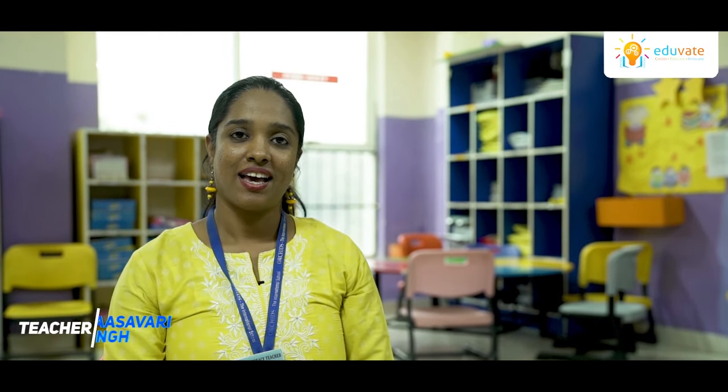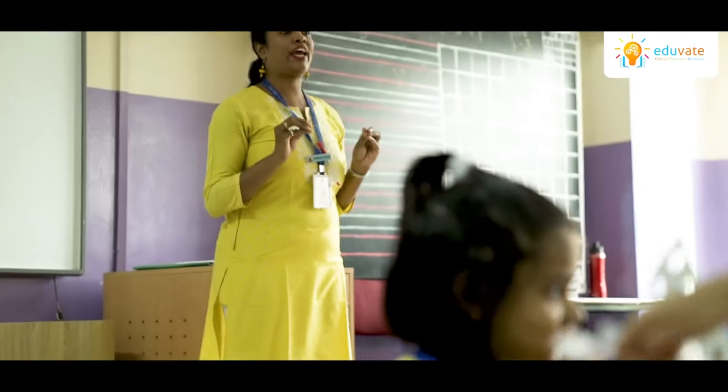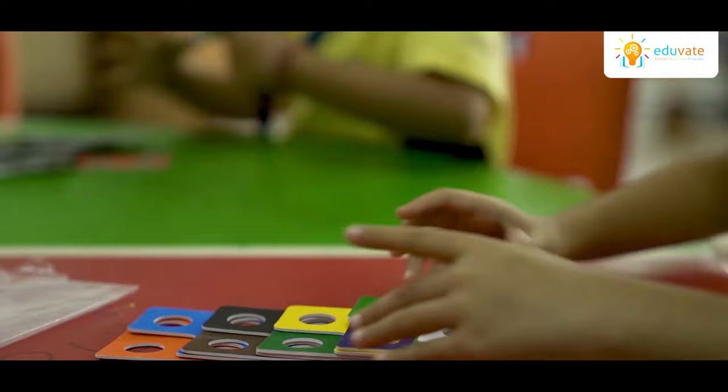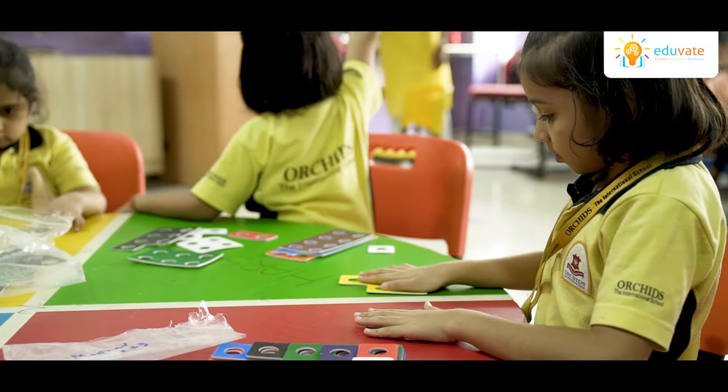Good afternoon friends. I am Asavari Singh. I am teaching numeracy to primary students in ORCID's International School, Thane. Many times the abstract images and ideas in numeracy become difficult for learners to understand. Keeping this in mind, we have prepared a visual kit which will enhance their ability to learn and understand mathematical concepts in a better way.